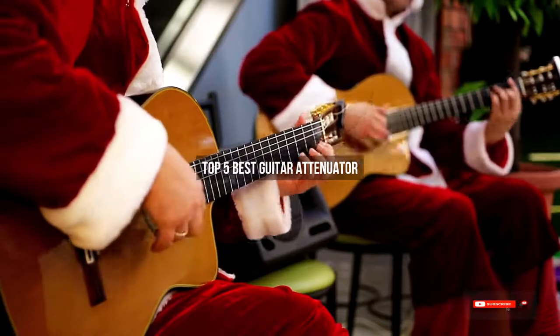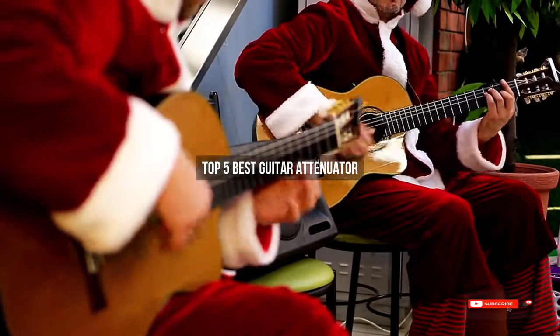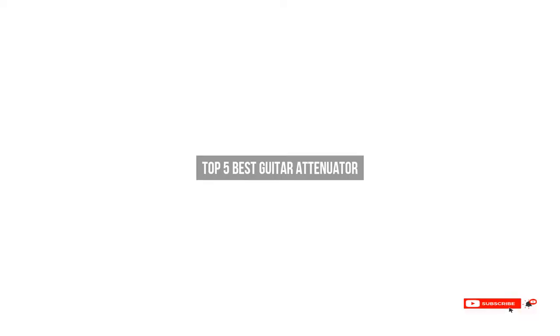Are you looking for the best guitar attenuator? We will review some guitar attenuators based on thousands of user ratings. Hope our top 5 best guitar attenuators will be good for you.